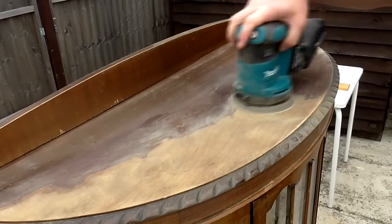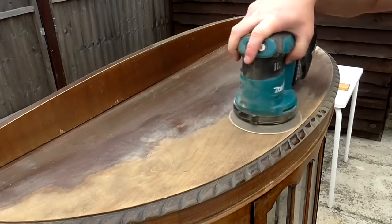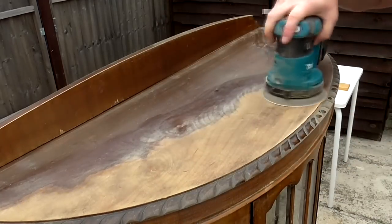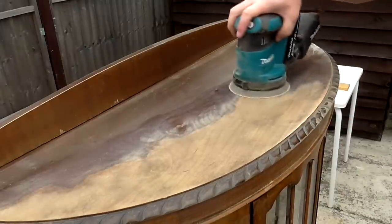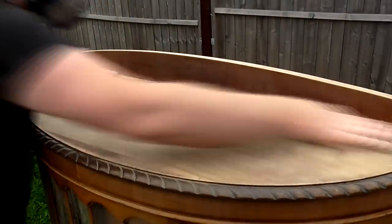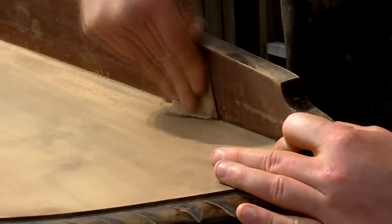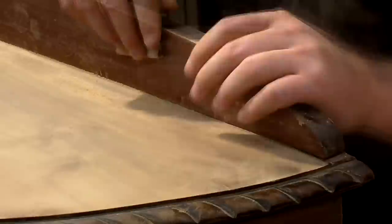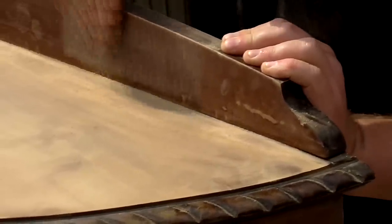Next I did some sanding to the side of the unit which had some damage, and then I started work sanding down the top. The top was solid wood so I didn't need to worry about sanding through a veneer. I sanded at 80 grit with my random orbit sander and the old finish clogged up the paper quite a lot, so I went through two or three discs. Then I sanded at 120 and 240 grit by hand. I also sanded the veneered back panel by hand. For some reason it hadn't occurred to me to look and see if I could remove the back panel first, which was a bit stupid of me — more on that later.